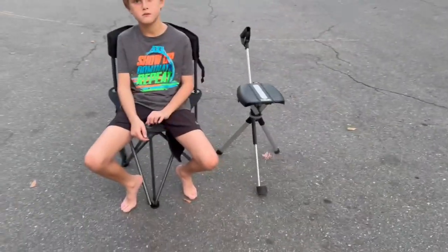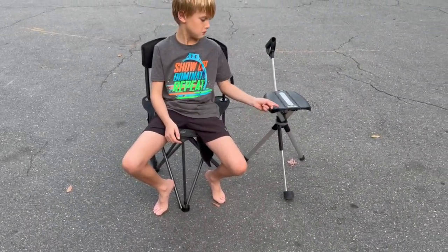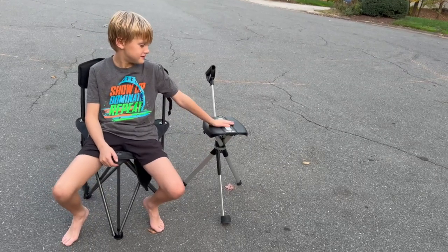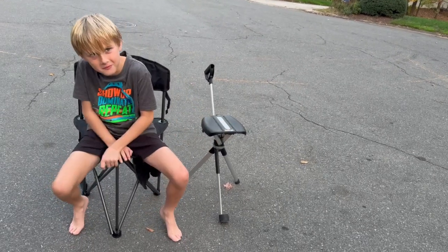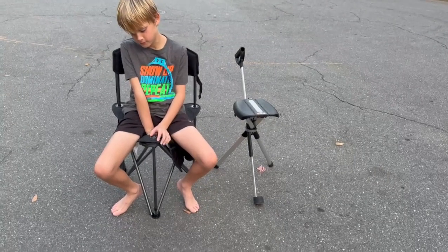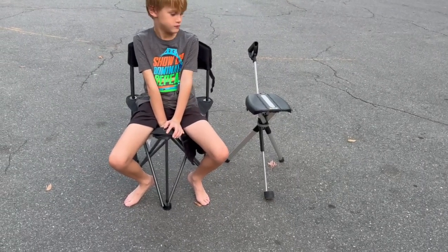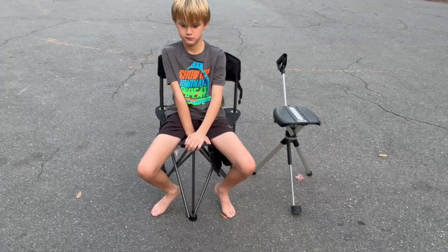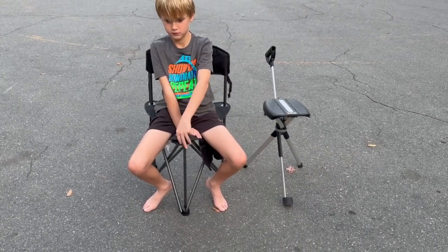Either way, I think they're great chairs. If I had to choose one, I would probably choose the Portal. My companion would choose the Tadah — because it's just more comfortable in their opinion. So one of us would choose the Tadah and one the Portal, but now you have a good comparison and can make the best choice for you.